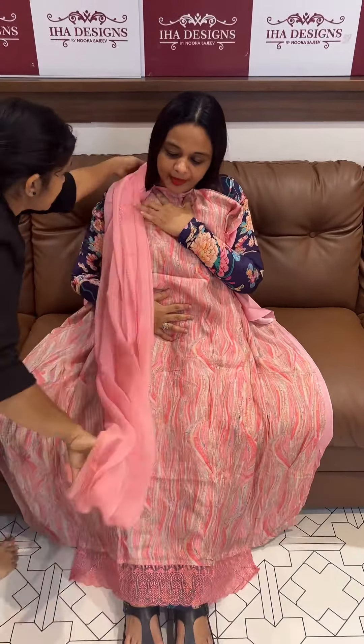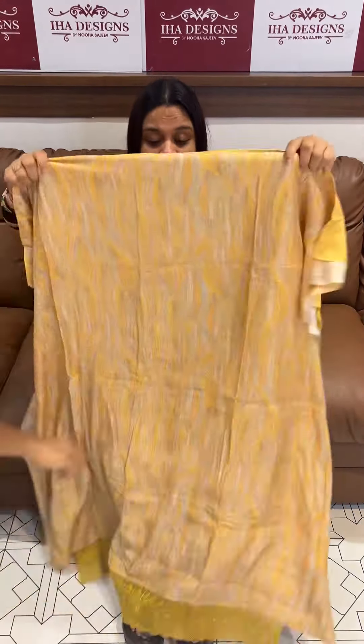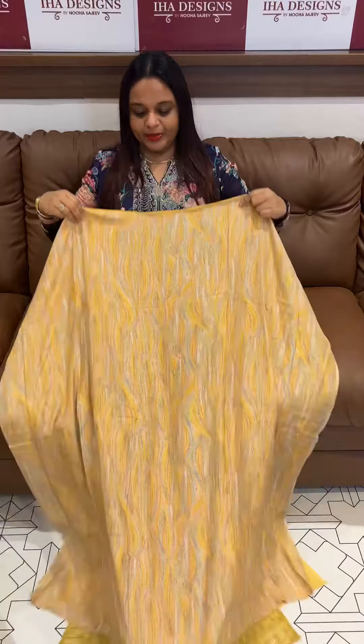Fused with same color Rayon pants. Muslin is pure — Muslin is not the same quality. Mustard yellow, very light yellow color, with same color pants.